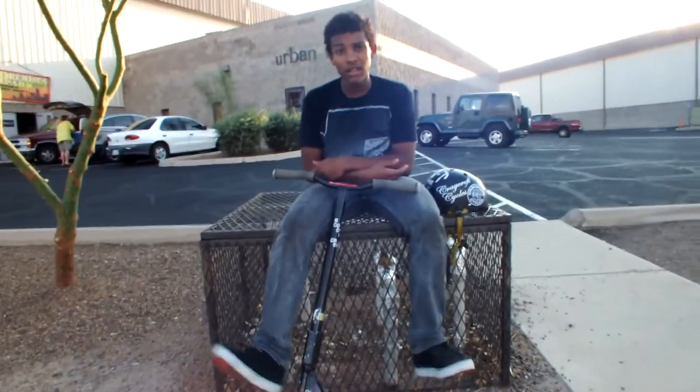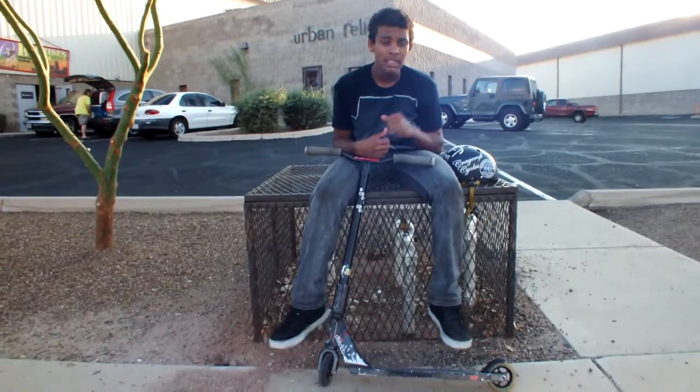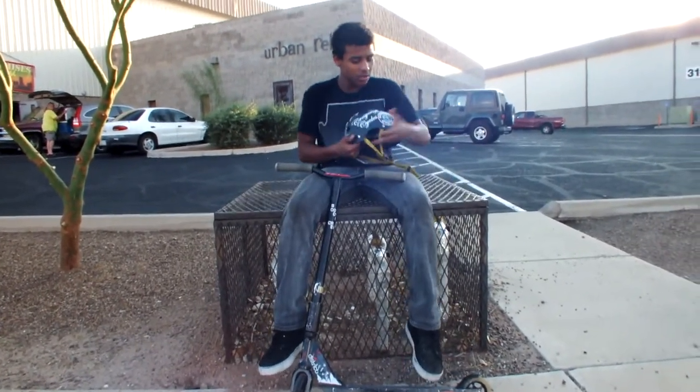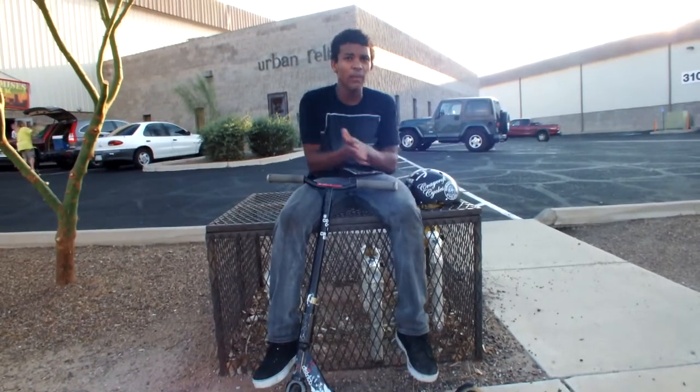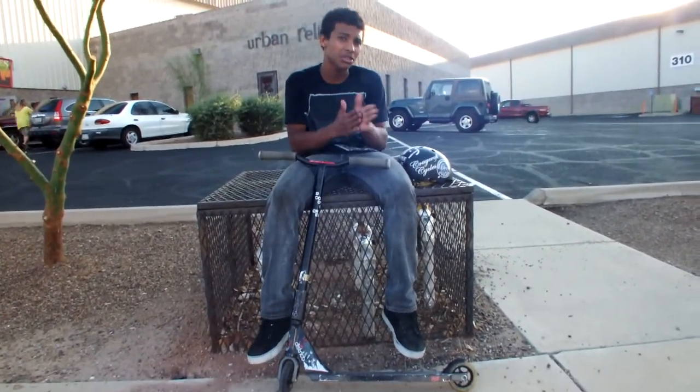Hello, my name is Chris Clark, everybody calls me Cramps. I'm 16, I ride scooters as you can see. I ride for Trey Cross Cycles and I also ride for a crew I made called TSK, or otherwise known as Tucson Street Crew.